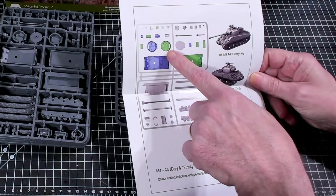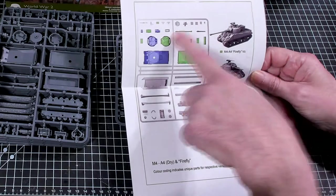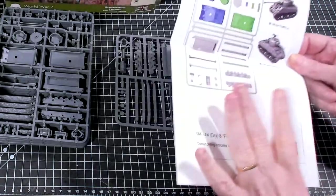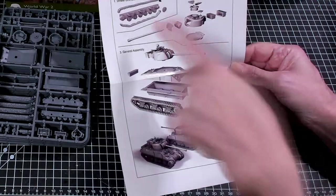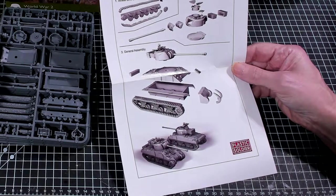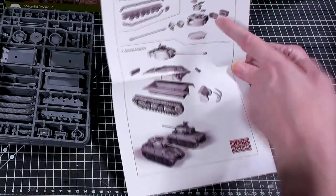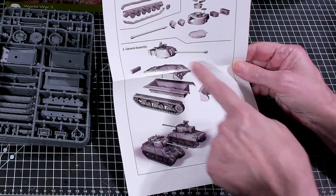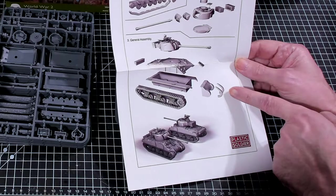The tops of the turrets differ - you've got an additional hatch, different mantlets, and of course a different barrel because of the length of the Firefly. The assembly instructions are pretty straightforward. You've got track assembly with an additional tractor wheel on top and a lower track, then turret assembly. The Firefly version has that big box on the back as a giveaway, and they add the barrel ridges separately, which is interesting.